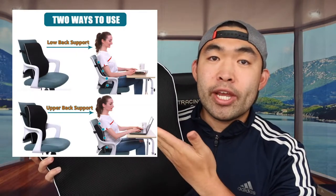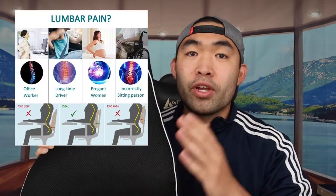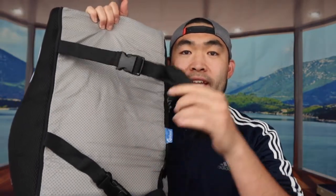You can see both usage positions in the image on screen. If you're curious about the benefits of lumbar back support pillows, refer to that image as well. When using the product, don't place it too high or too low — position it at the correct spot. It supports both upper and lower back, and it has a dual strap on the top and bottom for a more secure fit.